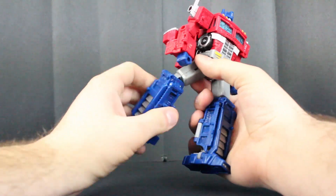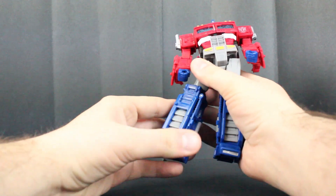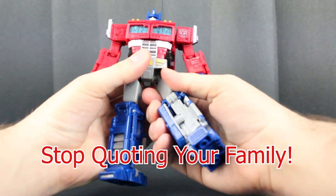In terms of posability, you can actually move the legs right here 360, and you can move it up and down. You can't move the feet unless you're transforming them, but that's a slight little disappointment.